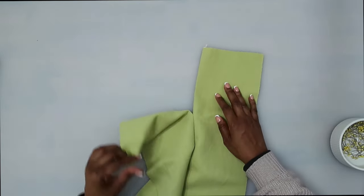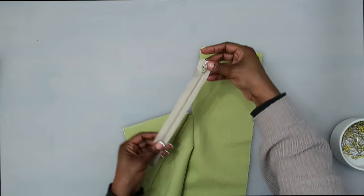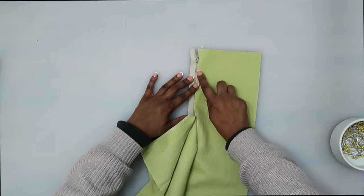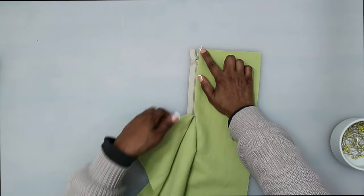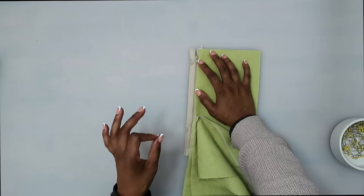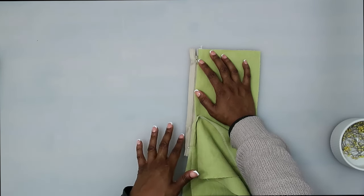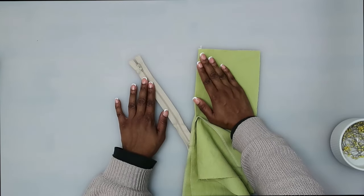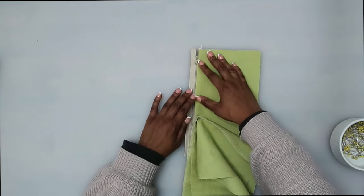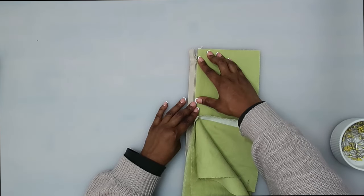I'll flip this over right sides facing. Still working on the left side, I'm going to take my zipper — with the zipper facing right sides up — and slide it right up under the left side here. You want this pressed edge to be right up against the teeth of the zipper, lined up at the top. My zipper is longer than what's required for this garment, so I will trim it off at the end. If yours is exactly seven inches, your zipper stop should be close to the small dot. Go ahead and pin this in place and then we're going to baste it.